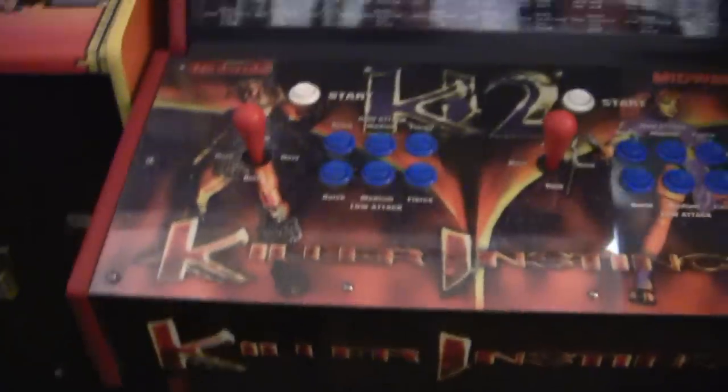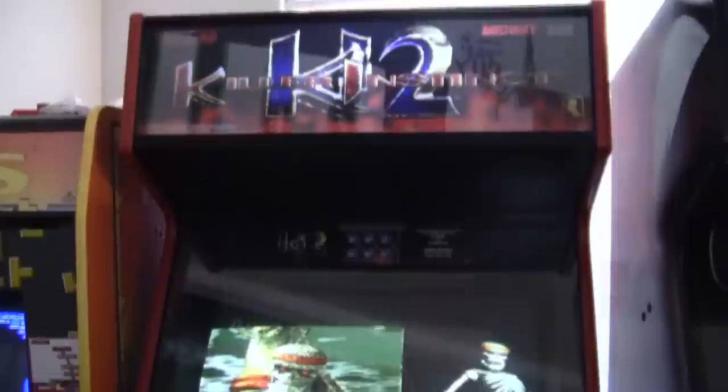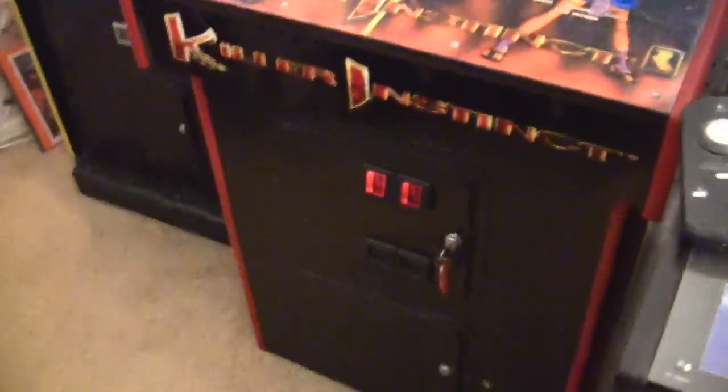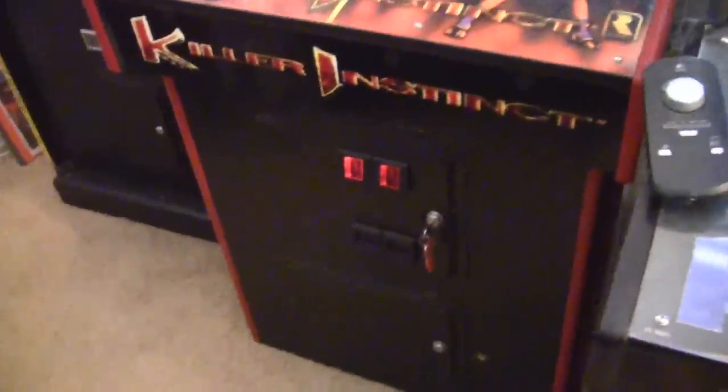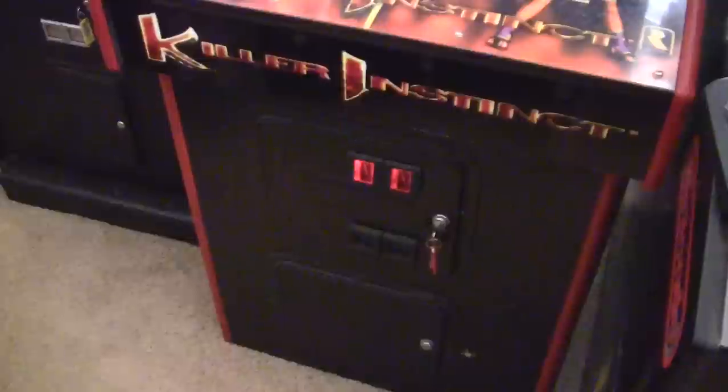This game was in immaculate shape. It's pretty much all original — I didn't have to do anything to it. The side art's beautiful. Everything on it is just immaculate. There are no dents, dings, or scratches. It's really clean. I'm very, very lucky. Not that I'm opposed to having a cabinet that does have wear, but I just got really lucky here.